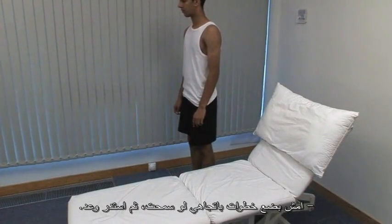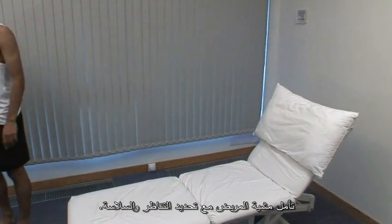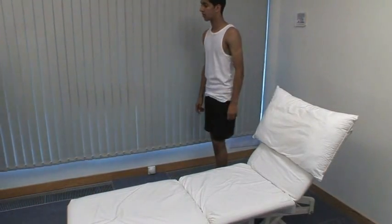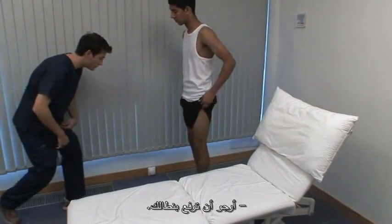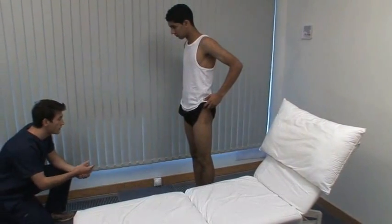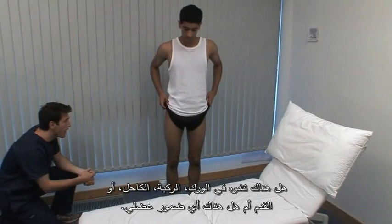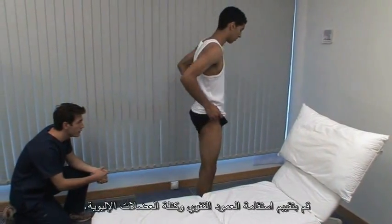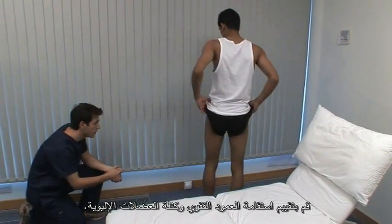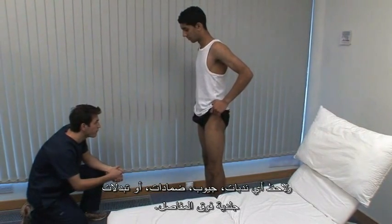Please could you take some steps towards me, turn around and walk back. Observe the patient's gait, looking for symmetry and smoothness. Now could you just lift up your shorts for me? From the front, look to see if the stance, shoulders and pelvis are straight. Is there deformity of the hip, knee, ankle or foot, or is there any muscle wasting? Assess the straightness of the spine and the bulk of the gluteal muscles. Note any scars, sinuses, dressings or skin changes over the joint.